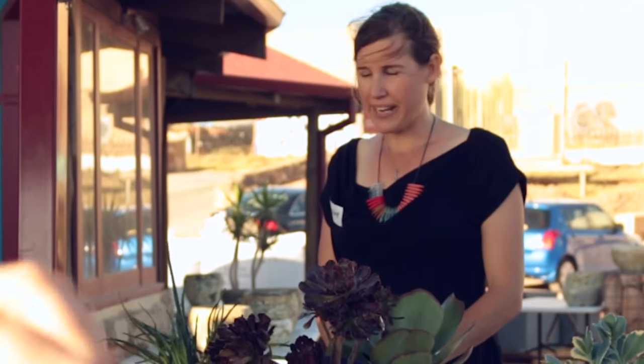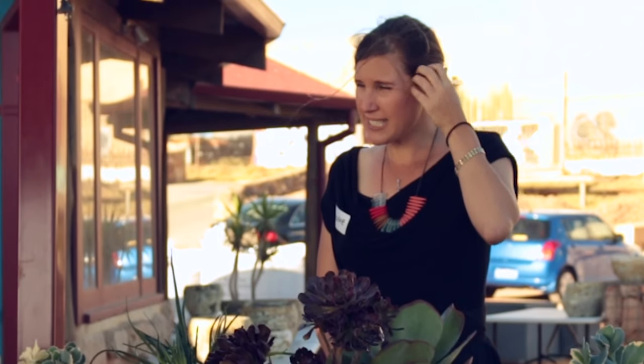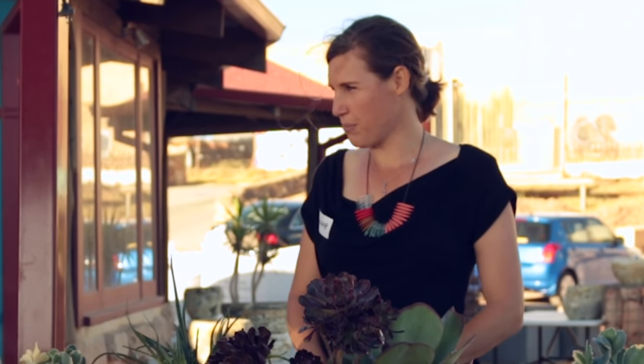My name is Suzanne, I'm a landscape designer. I run a landscape design business and I've launched my other business, Perth Succulent Bowls.